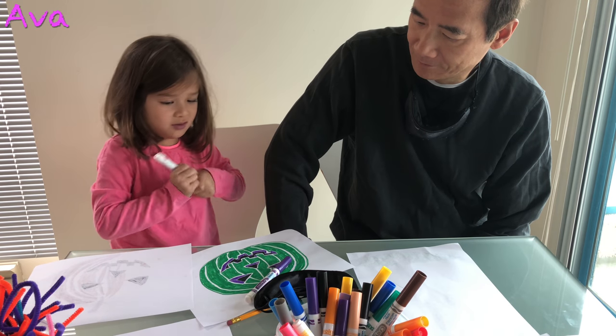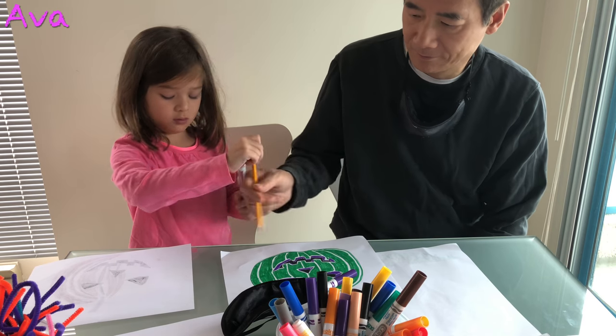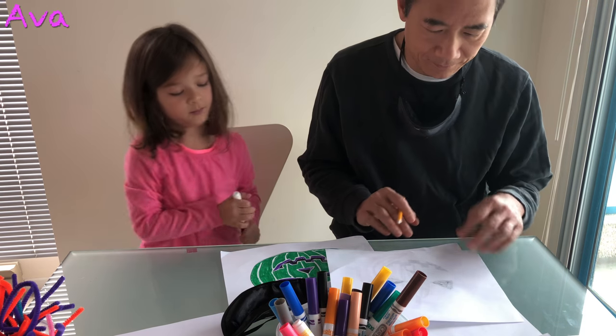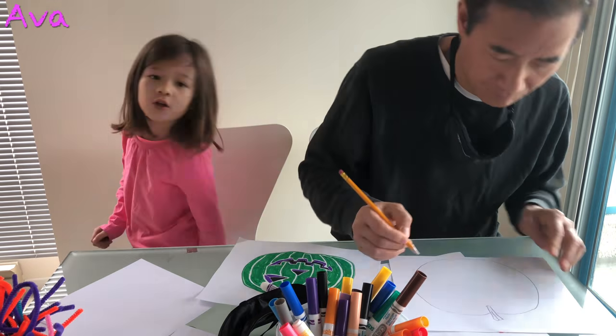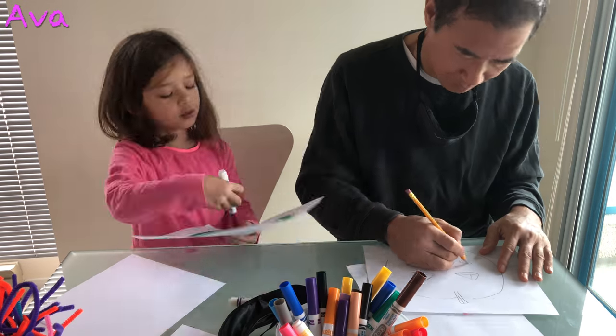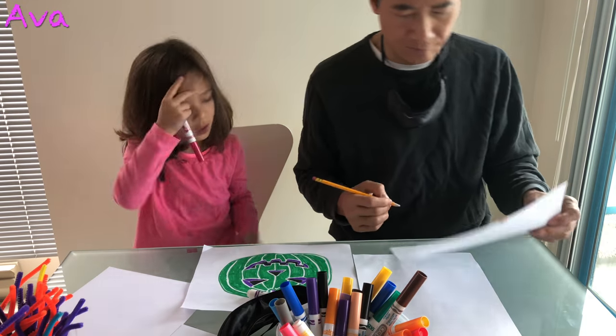Draw me another one because I didn't need to color that one good. Can we draw you another pumpkin? Yeah.